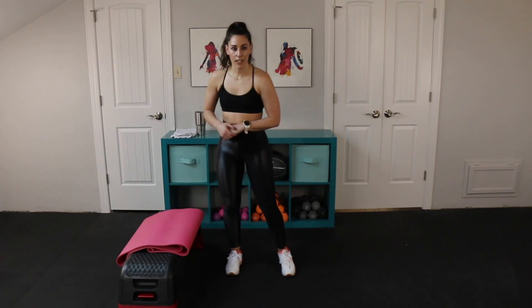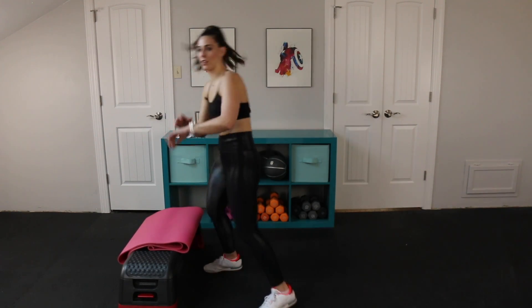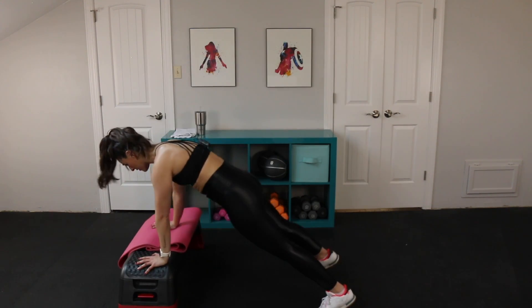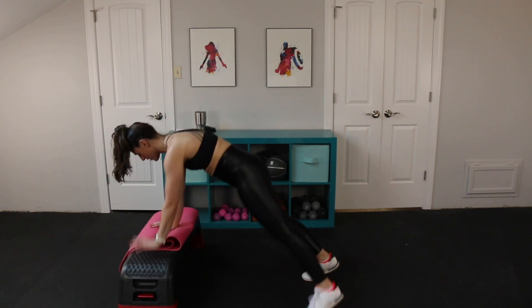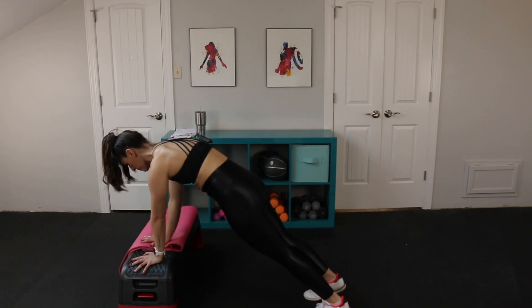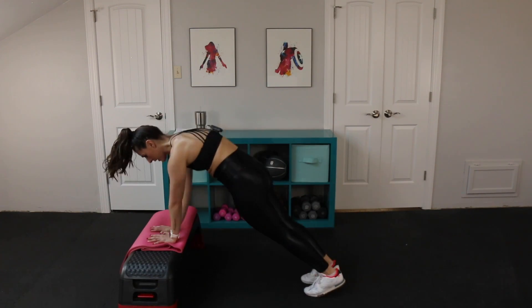We have 30 seconds each move on the clock — I'll guide you through it. We're starting with our moving bench plank, so let's get ready. Here we go, team. We take off in three, two, one. 30 seconds. As far as you can go, squeeze your core. The whole time your booty is out of the air. Keep breathing. Back and forth.